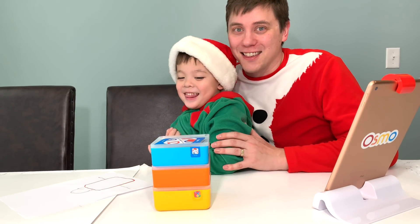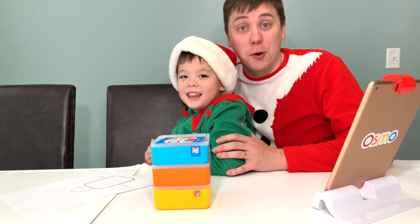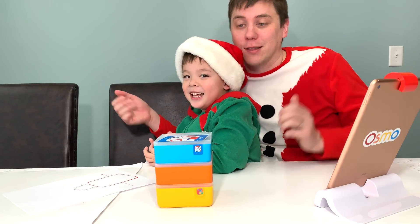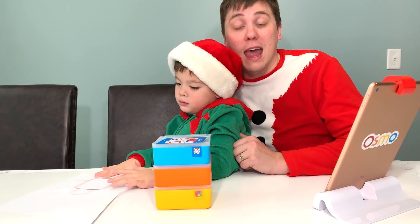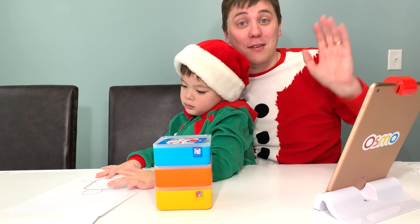Thank you very much for watching Danny's Toy Kingdom. This has been our special on the Osmo Genius Kit. I hope you had fun learning along with us. We learned numbers, we learned letters, we learned shapes, we learned how to draw, and we learned about physics. I hope you go and pick up this awesome kit too. Have a Merry Christmas — we'll see you in the next video. Bye everybody!